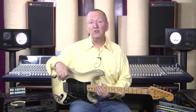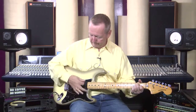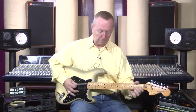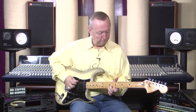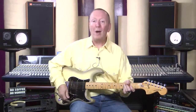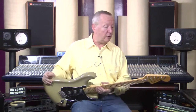Now the pickups on the 70s Fenders are just fantastic. We heard it on the neck, here's the middle pickup, and we get back here on the bridge. So that's really loud — the guitar is just absolutely beautiful.